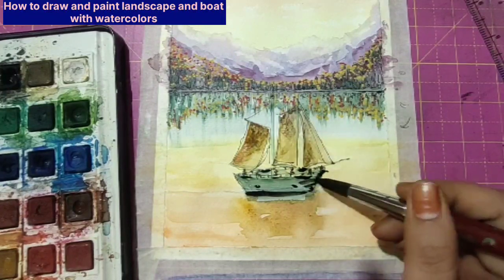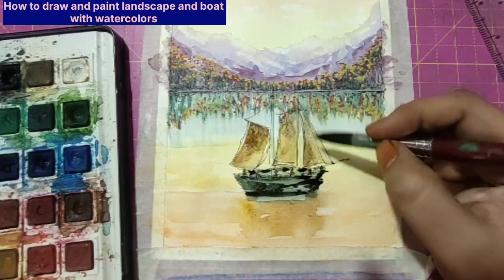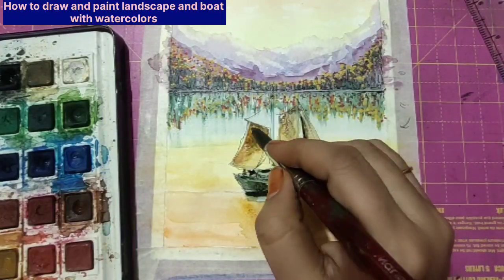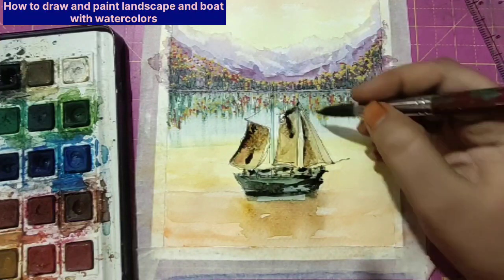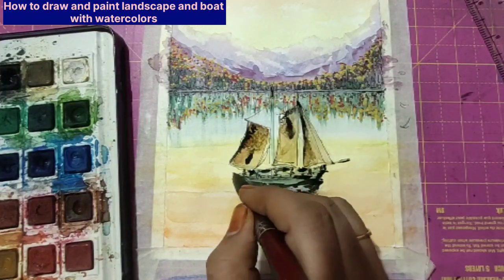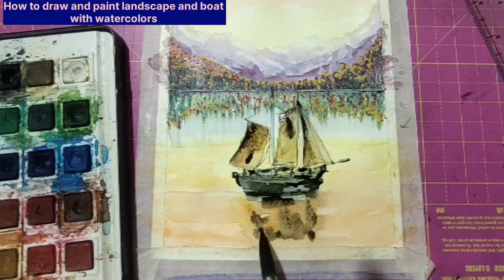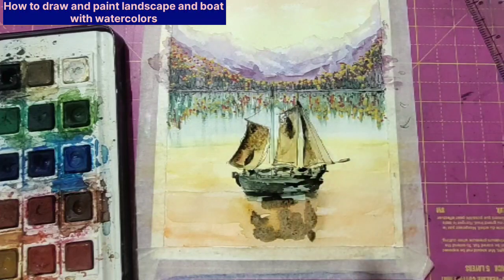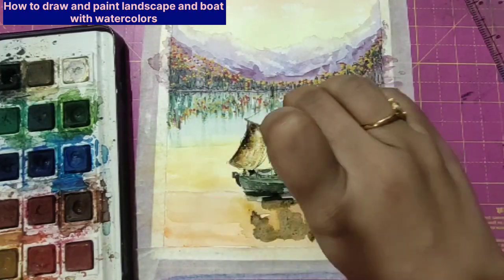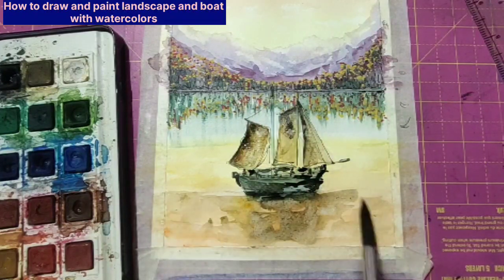Shadows and reflections make a lot of difference in any landscape. Now I'm working with a very dark blue and adding a little bit of black to show that depth. Keep on adding the shadows in layers — don't do it all at one stretch with one color. Keep on adding layers and gradually increase the shade of the colors so that you get very good depth in the picture.